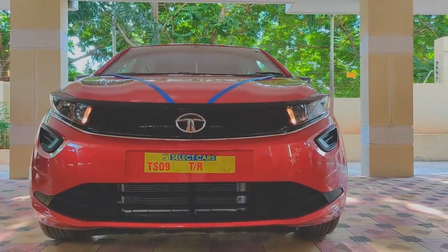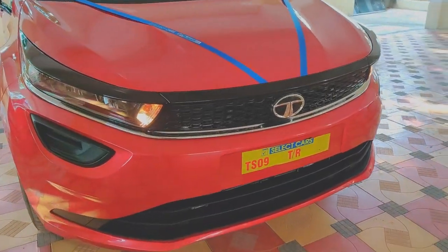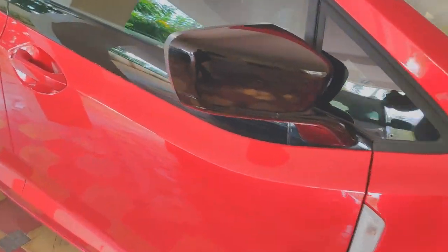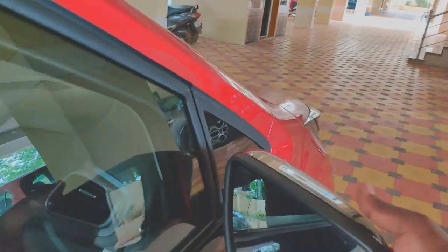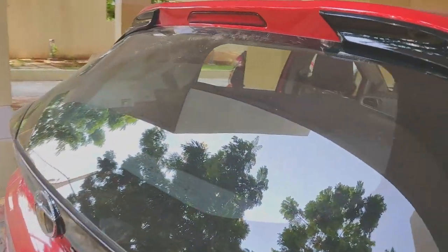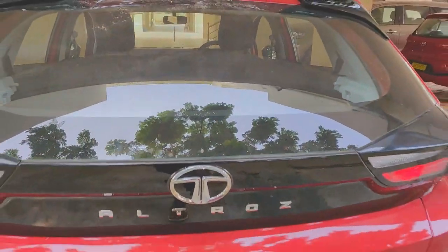I have the red version here, and you can clearly tell with the missing fog lamps and the missing projectors that this is the base variant. Also quick note: the base variant does not get auto-folding mirrors — you'll have to fold them yourself. You also miss out on the rear wiper; you do not get a rear washer either, so the rear wiper is completely out of the picture.